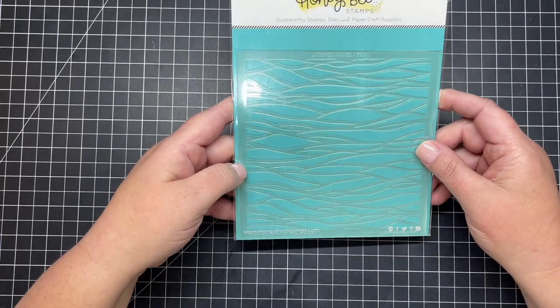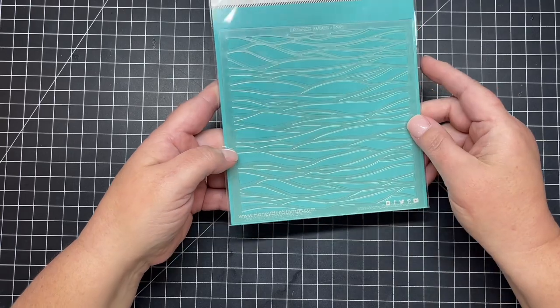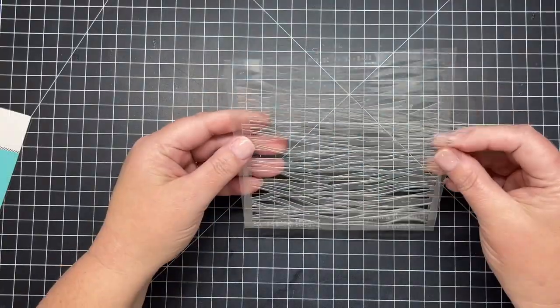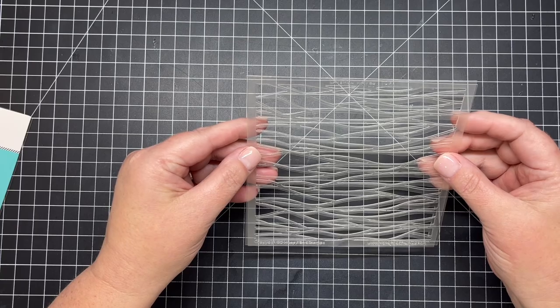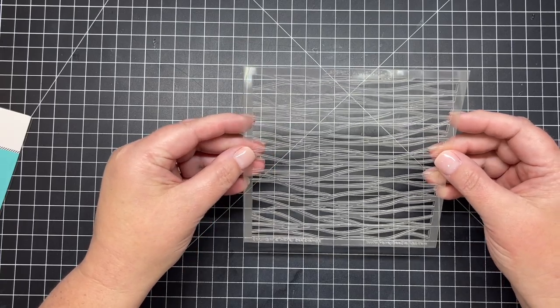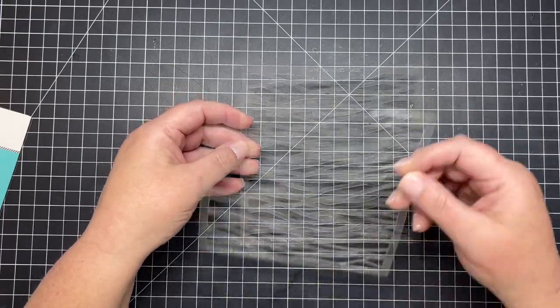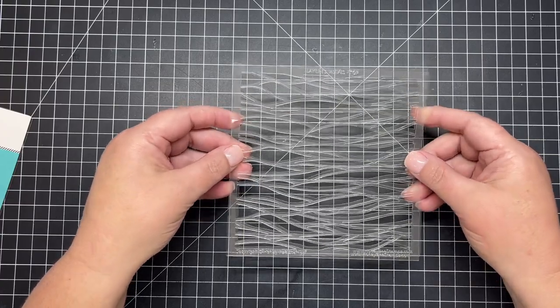Next is our new set of stencils called Layered Waves. There are two stencils in this set and the two stencils give you a layered wave look for the ocean — perfect for your ocean scenes. You can brush on blues or teals and the sizes of the openings give you variations in those waves and the colors.